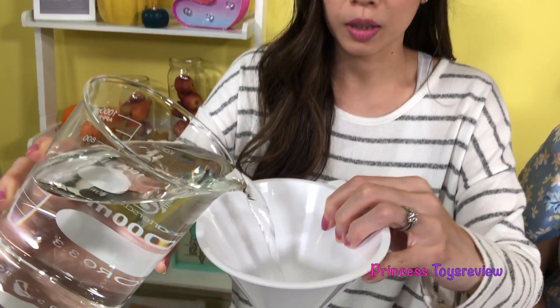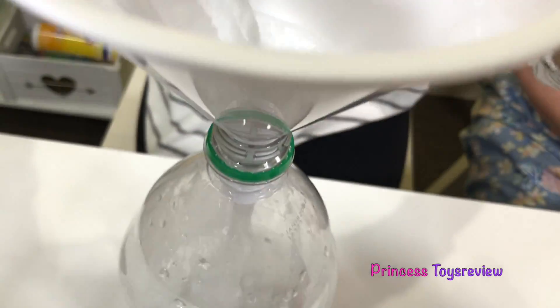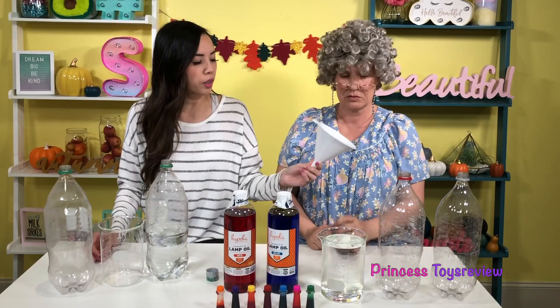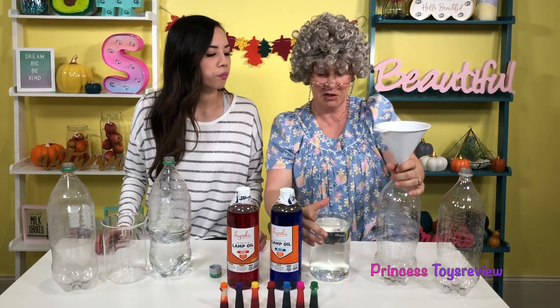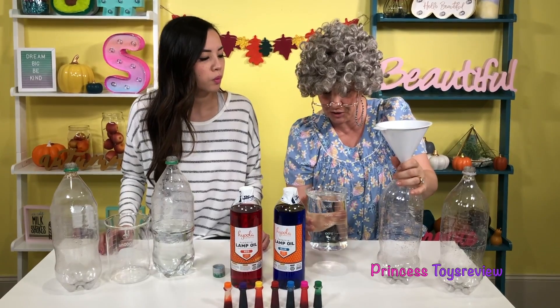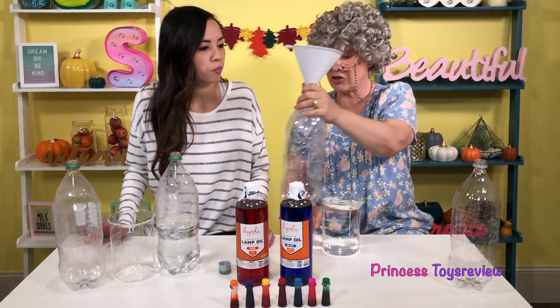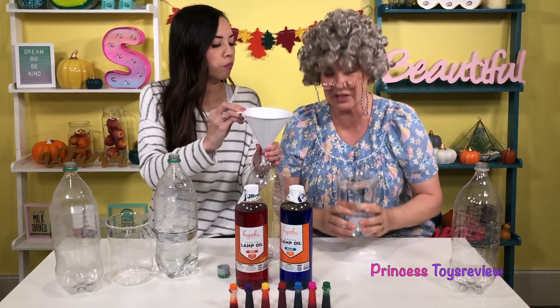I'm just going to pour my water in like so. Check it out — you're going to fill it up until you're almost full to the top. Now it's your turn, Granny. Oh, now I put my water in here? Is this tornado water? Nope, it's just water from the sink. This is very hard. Can I ask an adult to help? If you can hold this, then I can use two hands. So if you need help, ask an adult, okay?